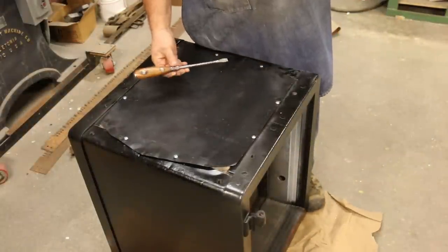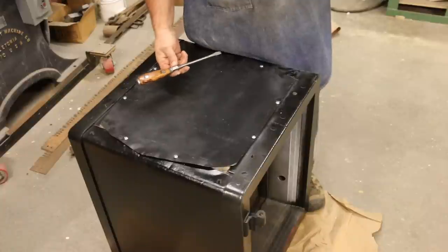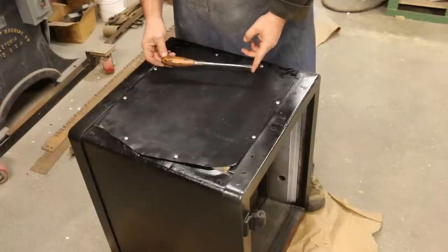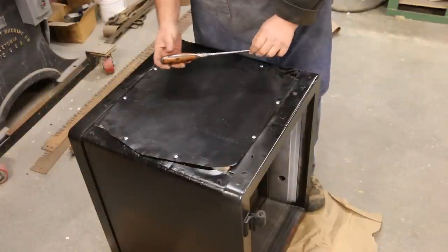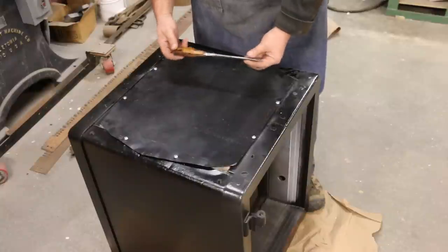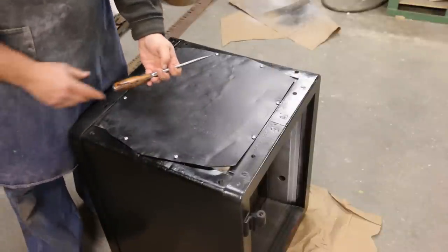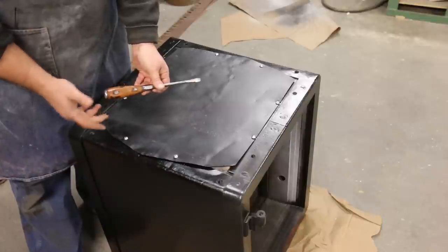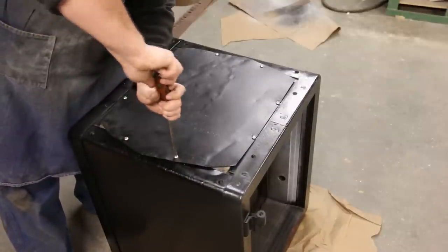I'll make a quick comment about the screwdriver I'm using because people asked about these in an earlier video. These are actually some antique screwdrivers I picked up — probably from some tool sales — put together a collection of different sizes. These were very common items back in the early 1900s. It's a solid steel piece with a shank and a wood handle that's riveted on either side. I really like the feel of them — there's nothing like the warmth of wood in your hand compared to plastic. The handles are kind of oval-shaped and it's really easy to get good torque with your fingers.